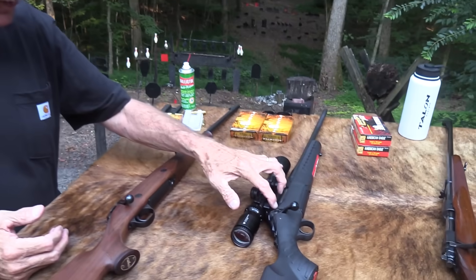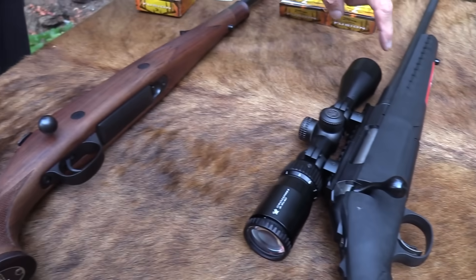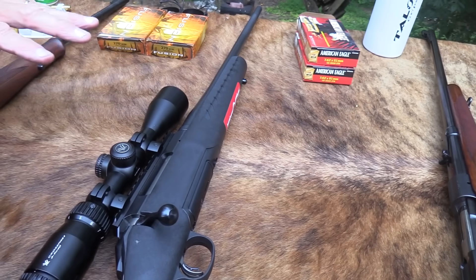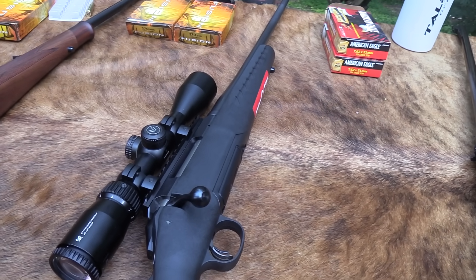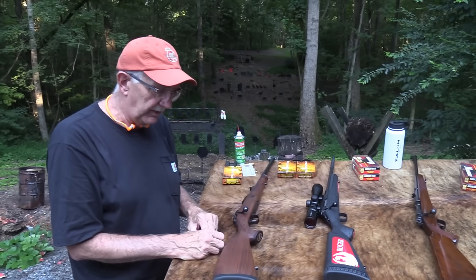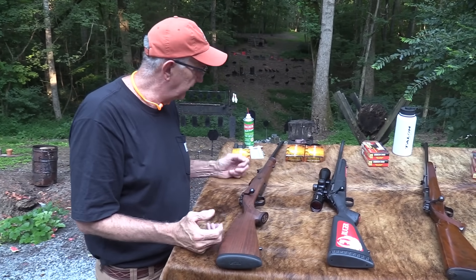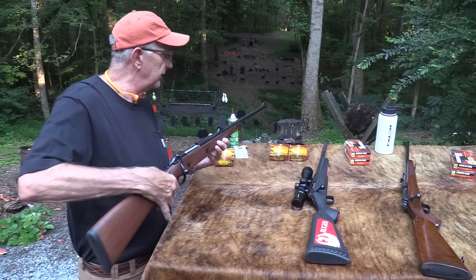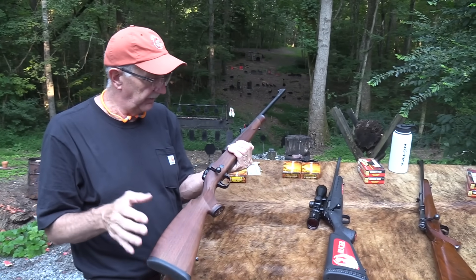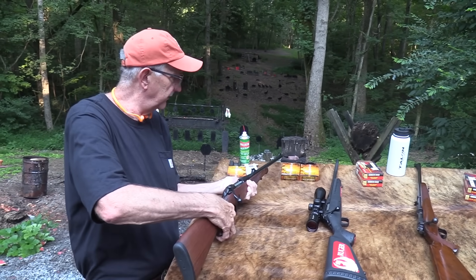Probably the steel — this probably has a cast receiver — doesn't make a big difference. The barrel is put on with a barrel nut; Ruger kind of pioneered that on bolt action rifles. You've got push feed, a cold hammer forged barrel — a nice accurate barrel. The Sako has adjustable sights on it, by the way. That's a bugaboo with some people who buy a nice hunting rifle and there are no sights on it.